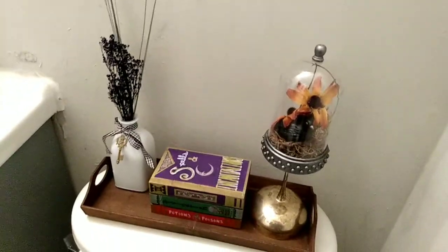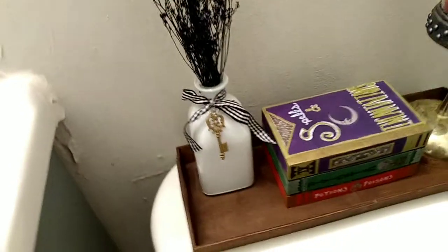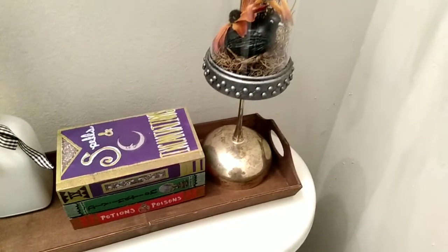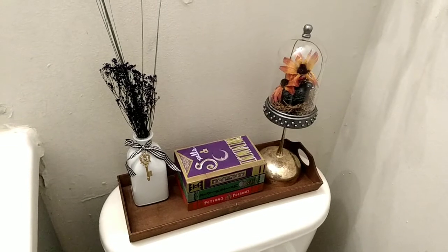And that's really it for the witchy book stack. Here you can see the complete look for my tray — I've got some Dollar Tree dry florals, a Dollar Tree vase, and one of those cloches on top of a Goodwill brass goblet just to raise it up a bit. It's gorgeous.